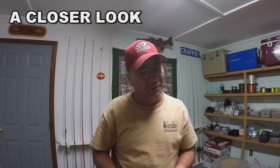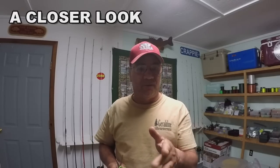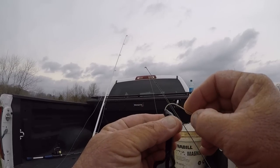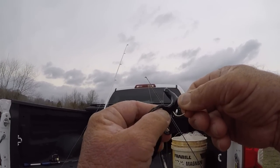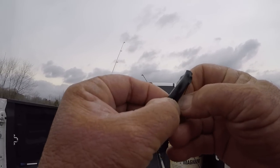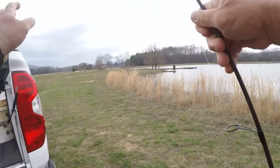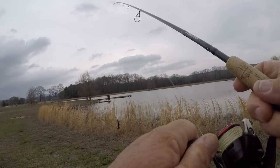I'll Texas rig it - run the hook plumb through and then tex-expose it, which means running the hook all the way through and then skin the hook in the point. This is an excellent bait to get twice the amount of strikes. Even though it's a small profile after trimming, big bass love it in the springtime. I'm going to go about 3/8ths of an inch to cover the knot, run the hook plumb through, and skin hook it. Now we're ready. I need to make sure the drag is set loose enough so we don't pop a fish off.